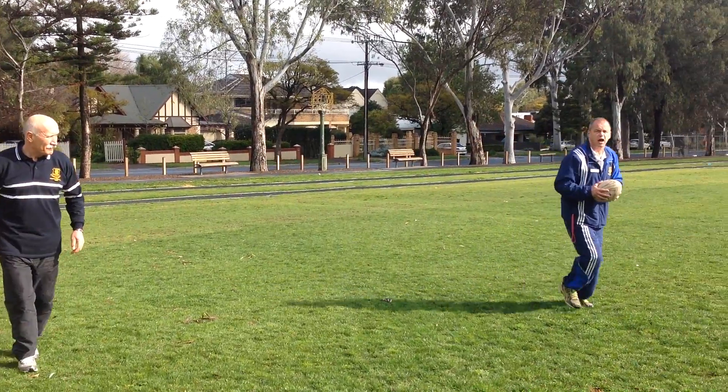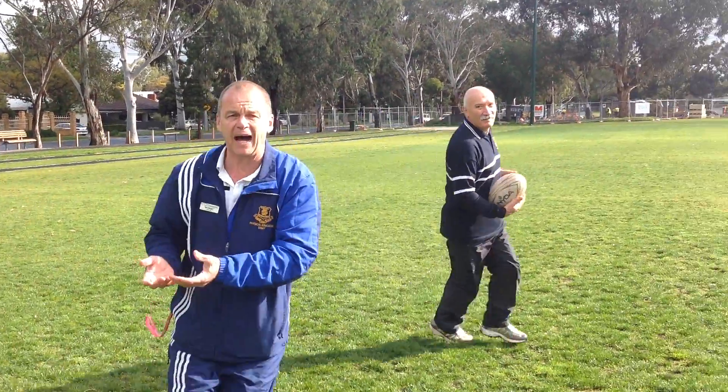I'm then going to cross over into their corridor and give a little pass to my partner.